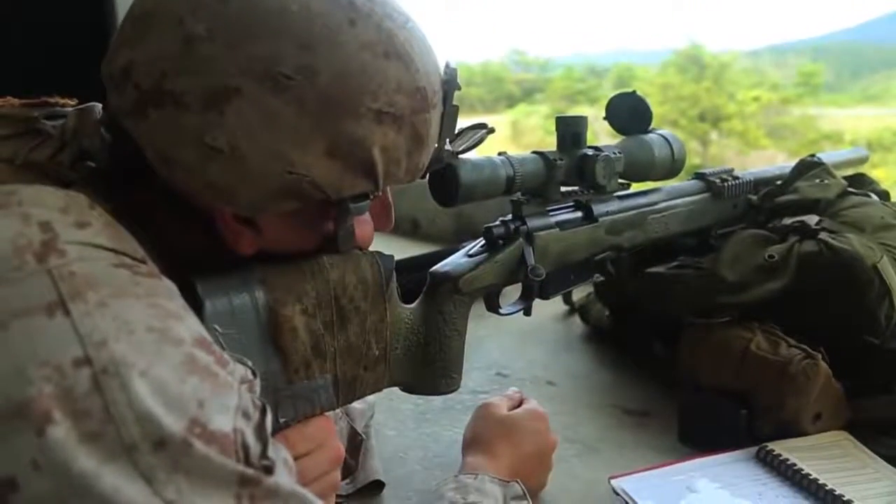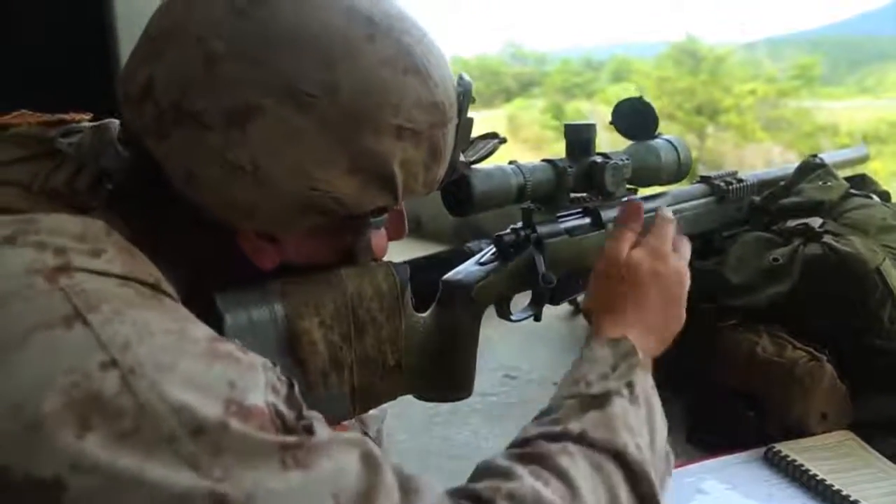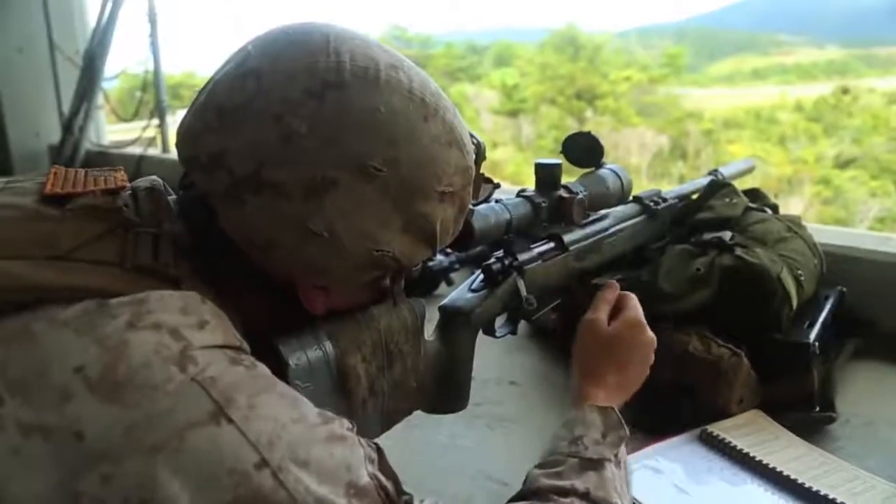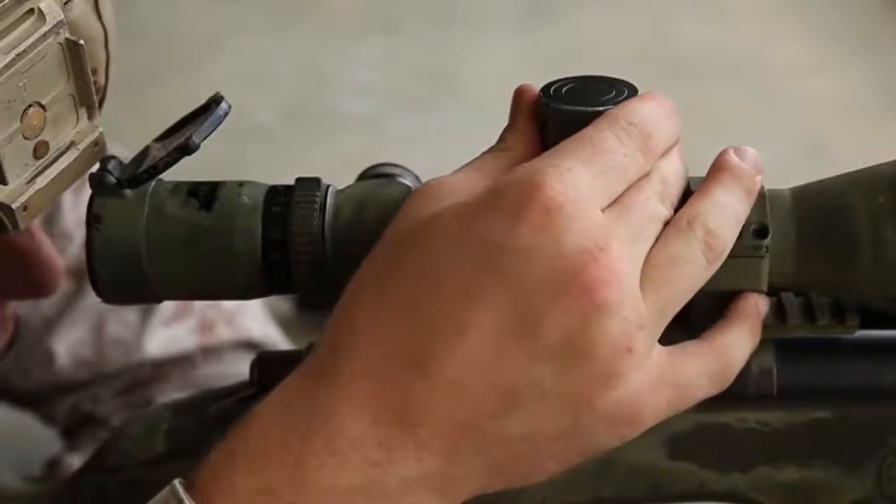The final thing we do before taking the shot is checking our data on the gun. This will be done by adjusting the windage to whatever wind we observe downrange, then checking the elevation.